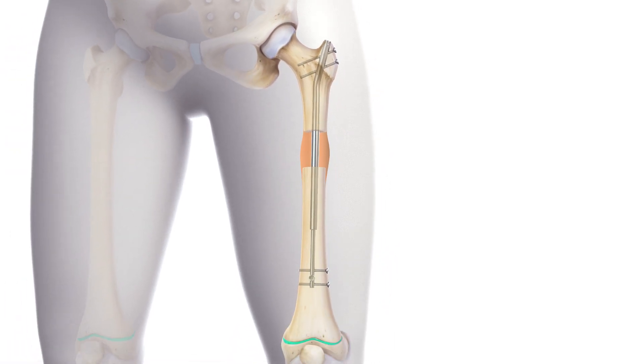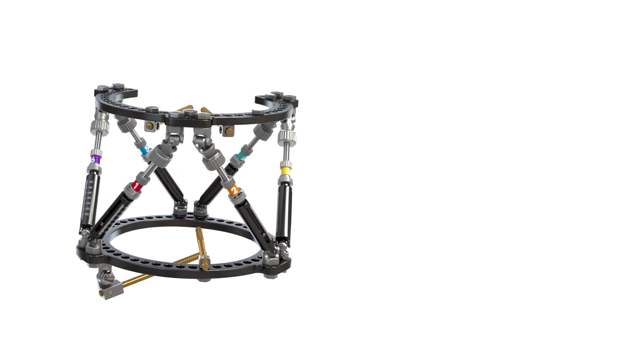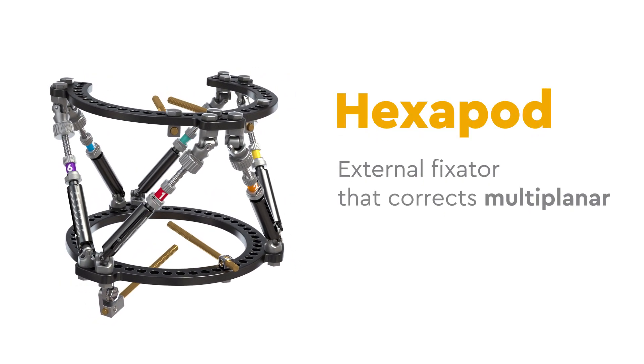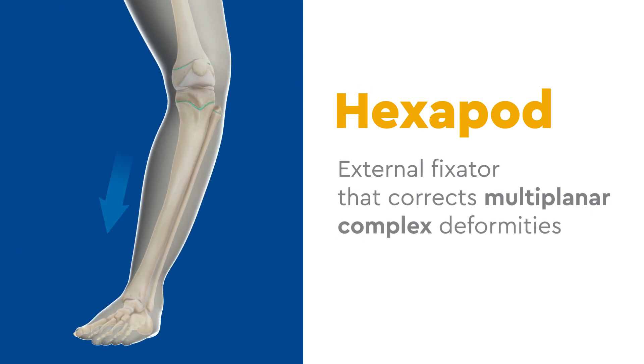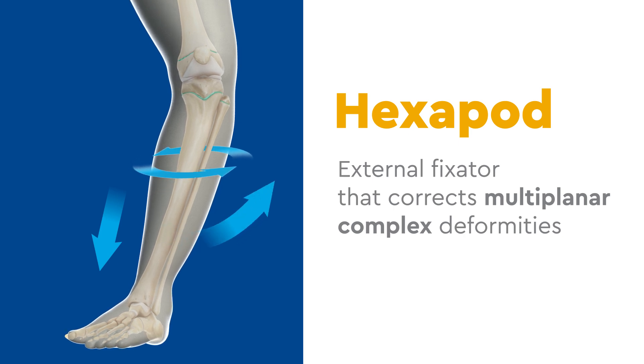Once the bone is corrected, the bone is allowed to harden and the nail is removed. The final fixation technique uses a hexapod, an external fixator that corrects multi-planar complex deformities, or legs that need to be adjusted in length, rotation, or multiple axes at the same time.